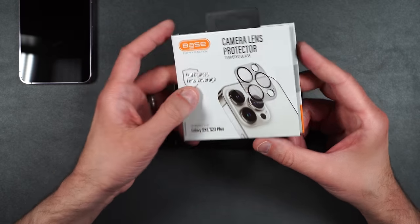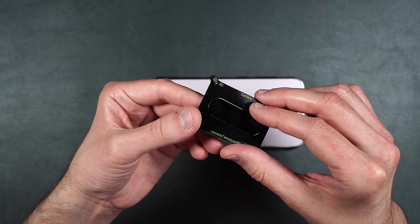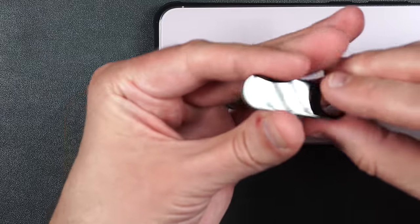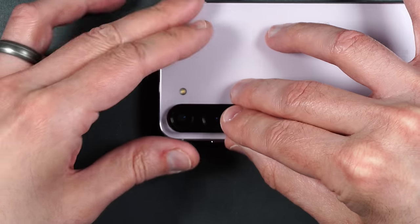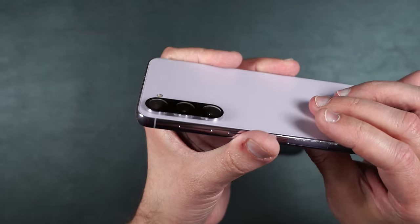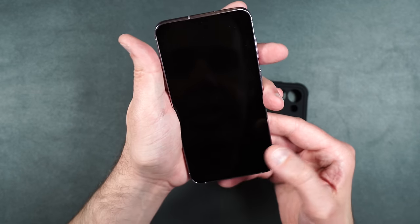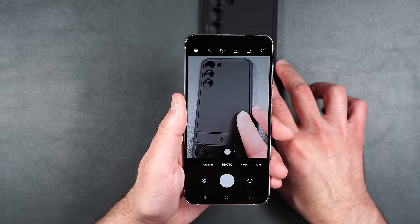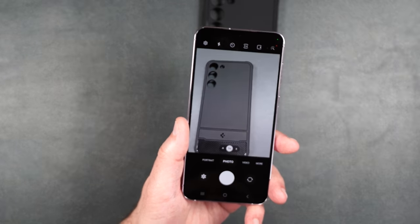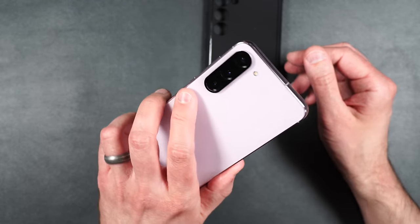Now let's install the rear tempered glass camera protector. Clean off your lenses well, around the lenses too, then dry everything off. Take your lens protector, peel off the back plastic without touching the underside, and just place this over the camera lenses. Press it into place. As you can see, it is nice and clear and doesn't add a lot of extra bulk to the phone. Camera test shows it is crystal clear. No problems with the focus — very quick. Everything looks good, very clean and clear, no issues with the camera.